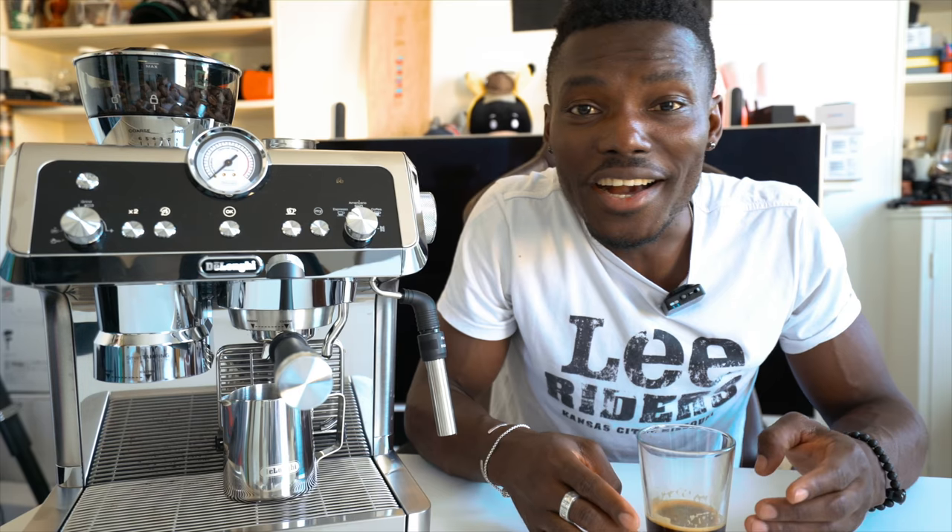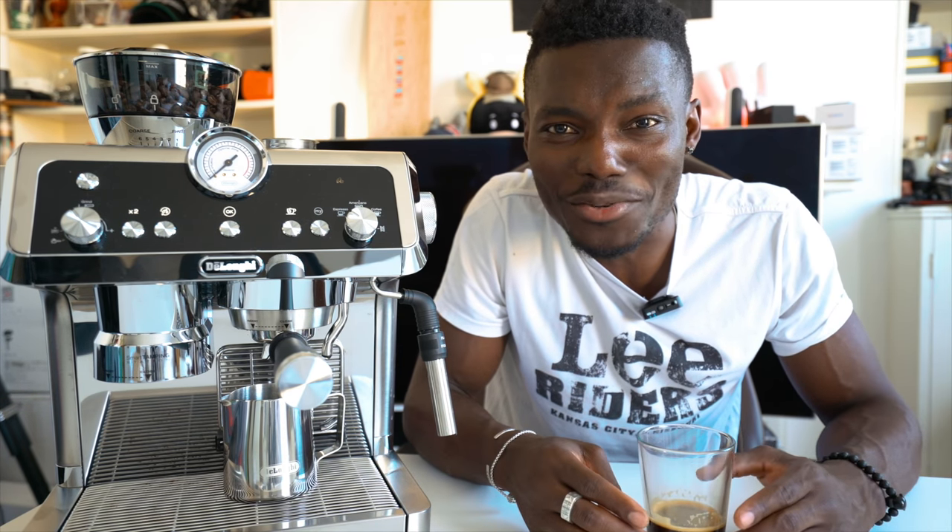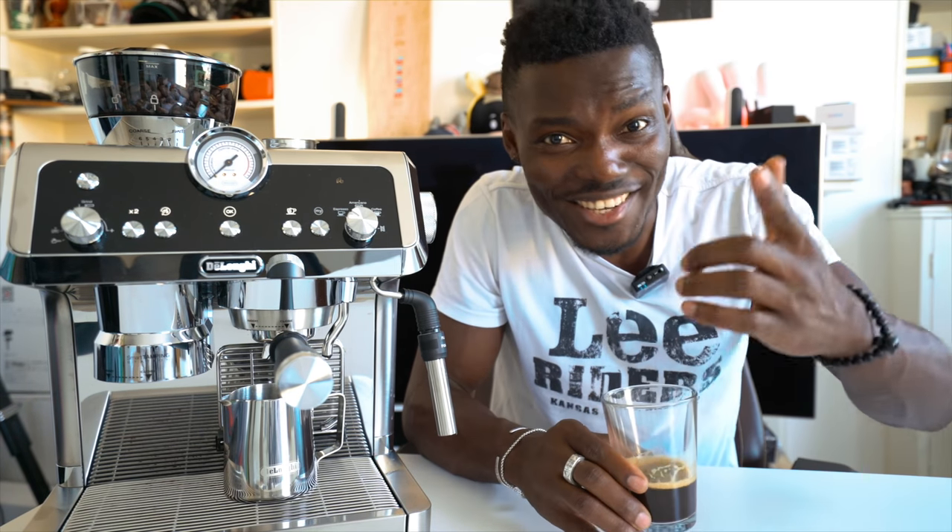Without further ado, let me show you the unboxing and give you a quick tour of what this is all about. You can also see me in action making a quick cup of espresso. Really nice — let's check it out.